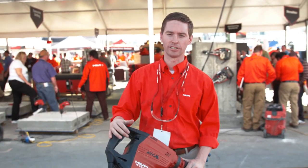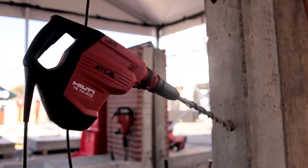My name is Aaron Braiding, Product Manager of Drilling and Demolition, and I'm here to talk to you today about the third generation of TE70.